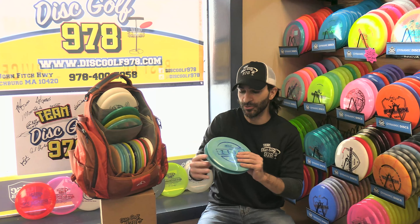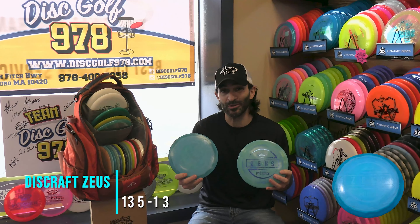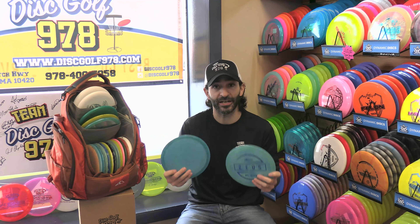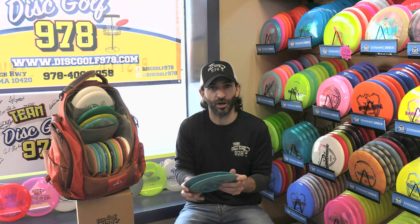Next, we move into my Zeus's. I carry a pair with a couple of different stages of wear. The Zeus is just a long, glidey, overstable driver. I can control it very well through the woods, and that is primarily what I use it for — long distance shots where I can also use a little bit of technical disc golf.